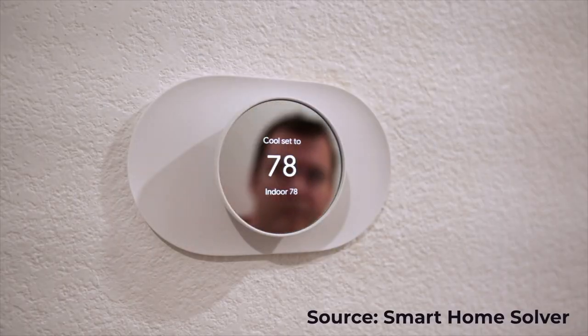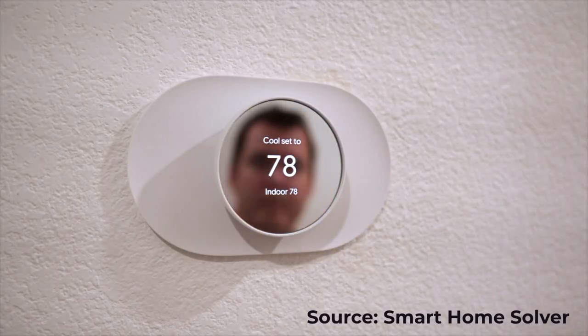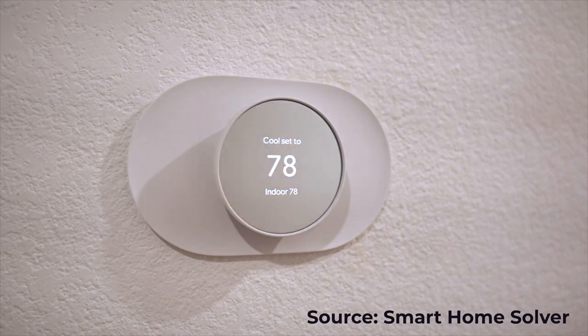Reed from Smart Home Solver and I actually disagree on the design — he likes it a lot, and I don't. But we're on the same page with the Soli sensor; it's just not great. If you haven't checked out his review yet, I'll leave a link below to go watch it after you watch mine. He did a great job.